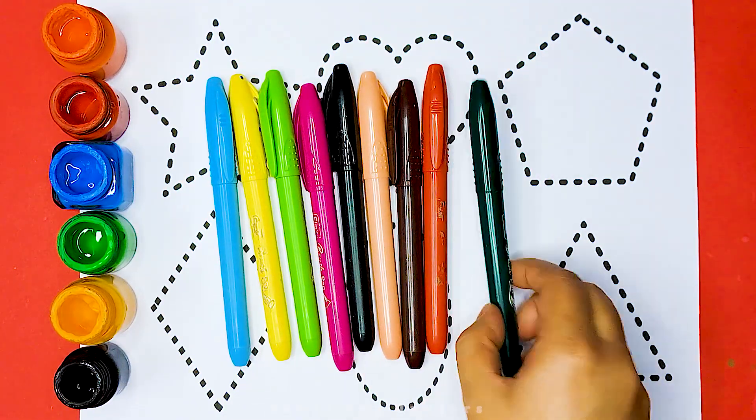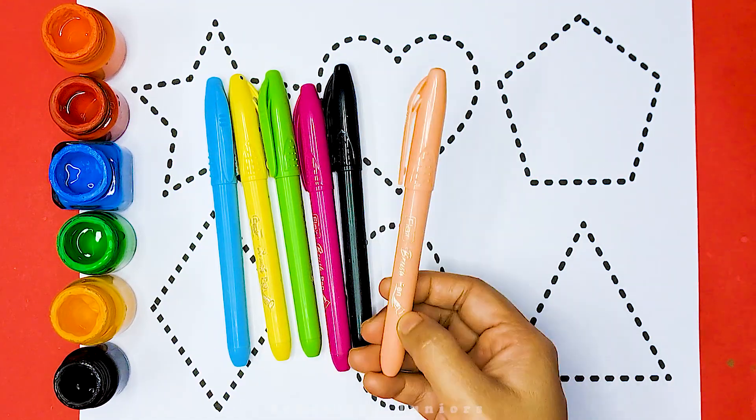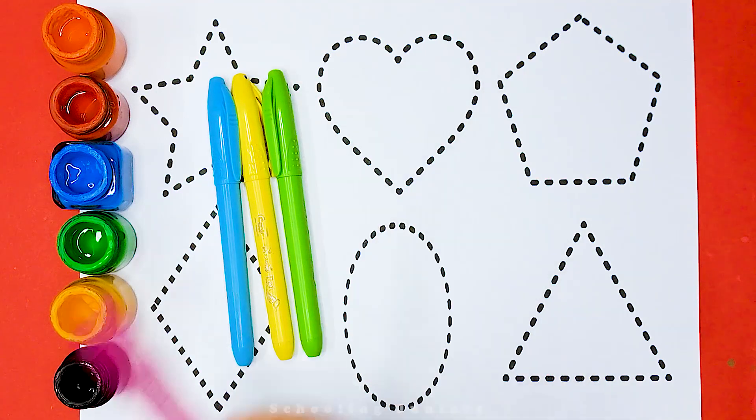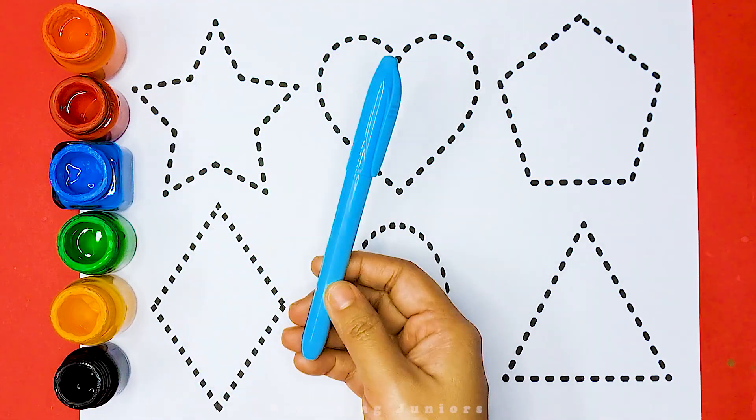Purple color, dark green color, red color, brown color, orange color, black color, pink color, light green color, yellow color, sky blue color.